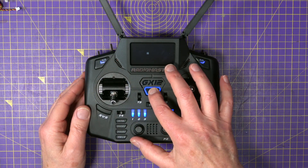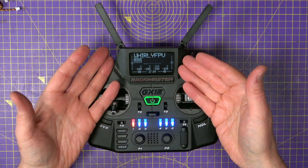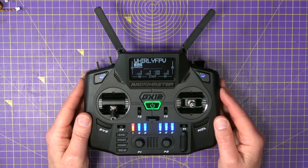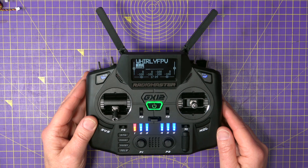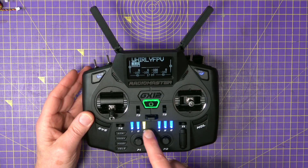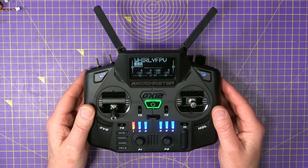Let's turn that on. Welcome to EdgeTX. Monochrome display — some people may not like it, but I actually prefer it. I don't see the point in having a big colour display. I think this is perfectly visible when you're out and about and it's less distracting. You've got these different buttons here — I don't know how these have been set up yet, but you can program those to do whatever you like.